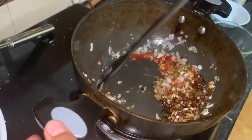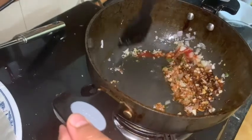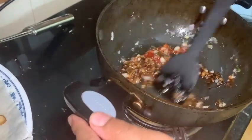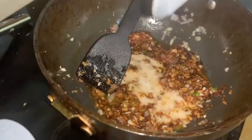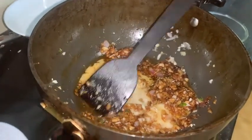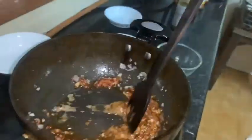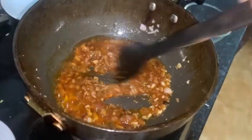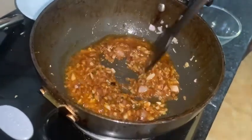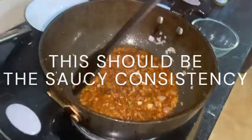If you want a curry-type consistency, you can add a bit of corn starch — that is corn flour mixed with just a bit of water. Let's add it in; this will give a good consistency to your curry. Mix it a bit. The sauce looks very good. I added a bit more water and let it reduce slightly. If you have added corn starch, you need to let it cook through.